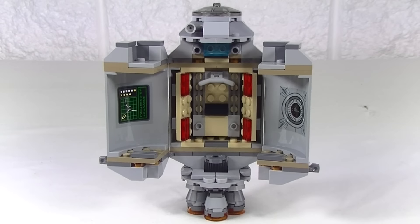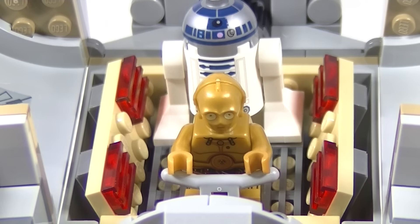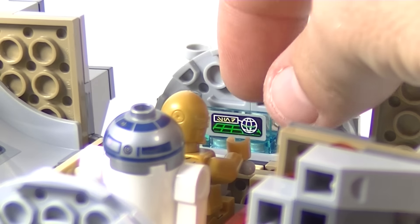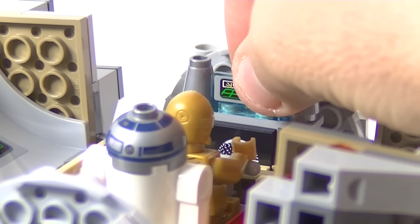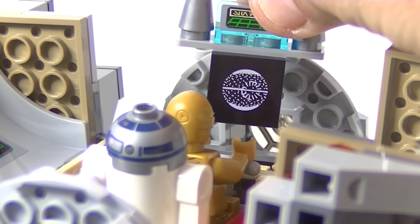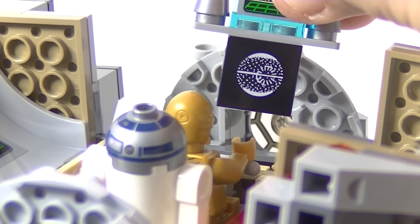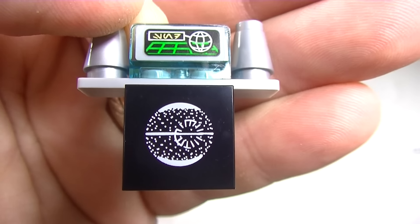I really like the interior design, which of course you can sit the minifigs in — which is really cool. And at the controls we get a stickered display panel. But the thing I really love about this set is you can lift that out and we have the Death Star plans, and that is a printed tile.